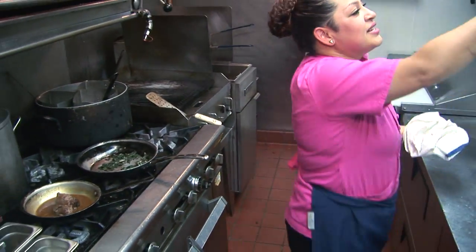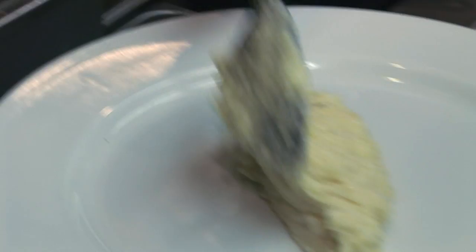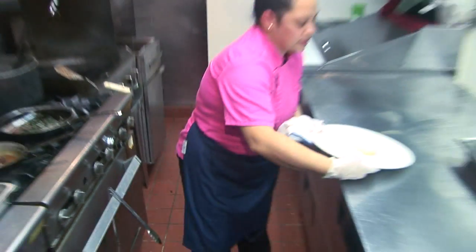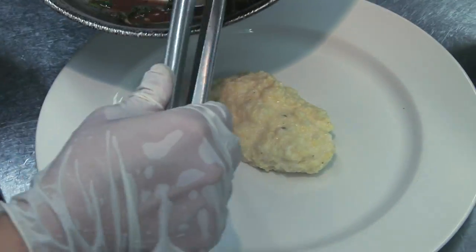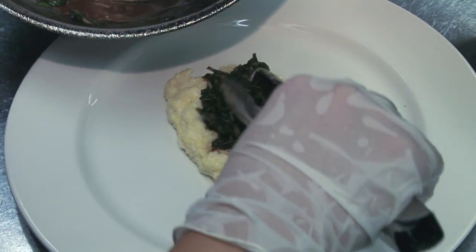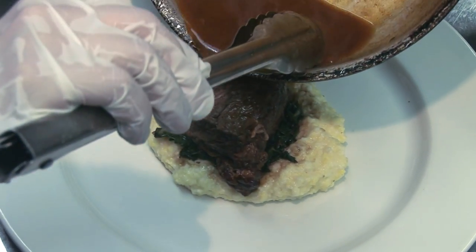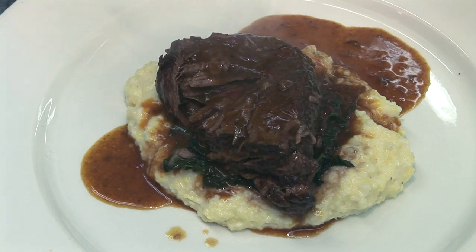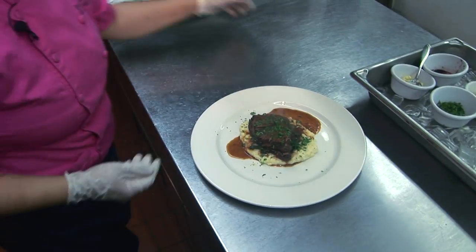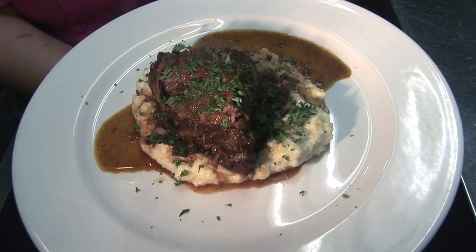We are ready to plate up our dish. I am going to get some creamy Parmesan polenta and put it in the center of the plate. We will take the braised Swiss chard, then the short ribs, and some fresh parsley. And here you have it — our braised short ribs with red wine braised Swiss chard over creamy Parmesan polenta.